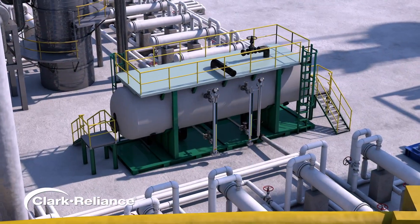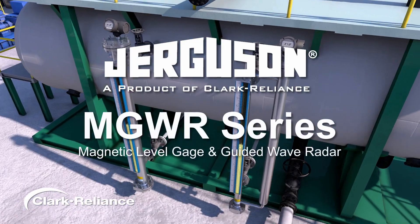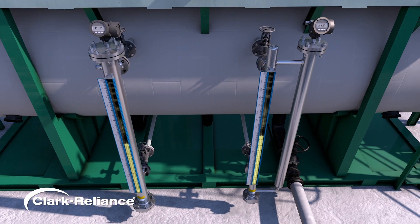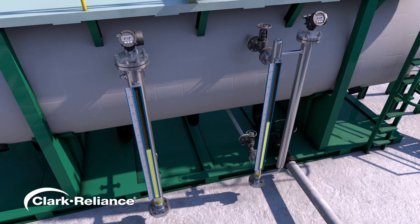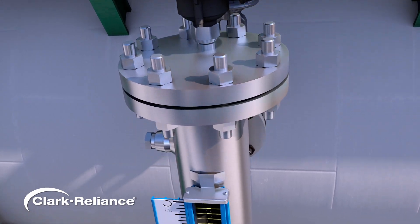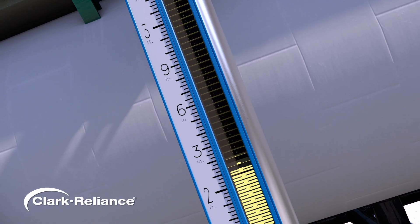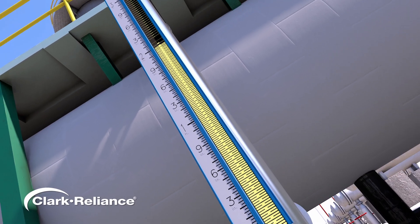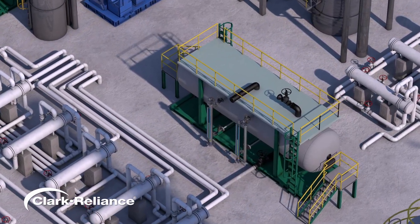As the optimum solution for level indication and control, the Jurgason MGWR series gauges seamlessly combine a magnetic level gauge and guided wave radar using a single set of process connections. These two distinct level measurement technologies complement each other, offering genuine redundancy and ensuring accurate level measurement for critical applications. This enhances system reliability, reduces downtime, and minimizes disruptions.